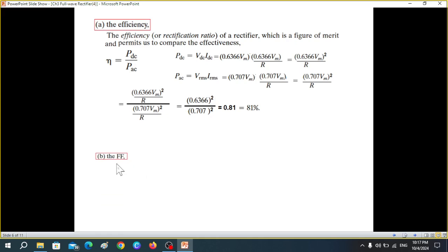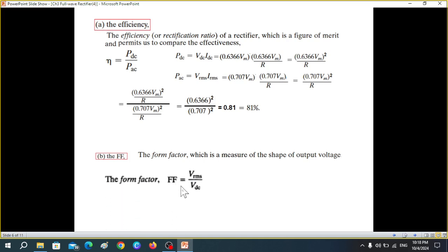The next parameter is the form factor (FF), which is a measure of the shape of the output voltage. The formula is FF = V_rms / V_dc. V_rms = 0.707 V_m and V_dc = 0.636 V_m, so the ratio is 1.11.